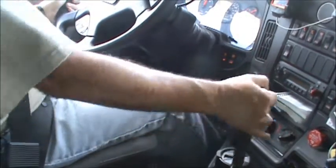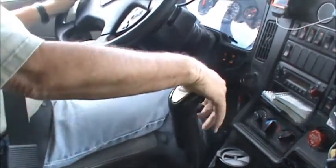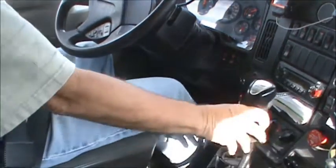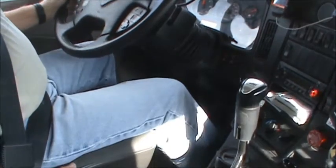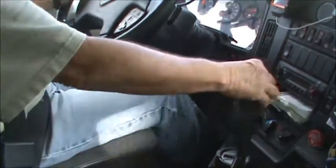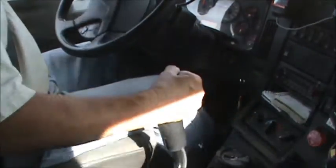That was fifth gear, sixth gear, seventh — and if you notice my right leg is not moving over here, it's because I float the gears. I don't use the clutch unless I'm starting or stopping.